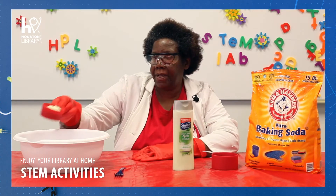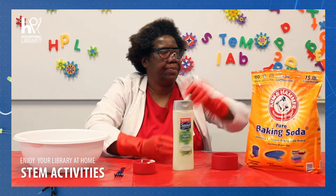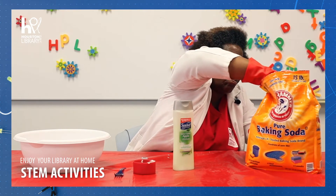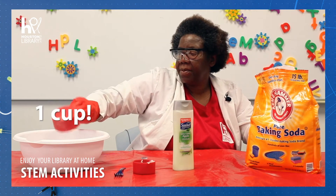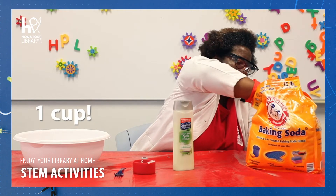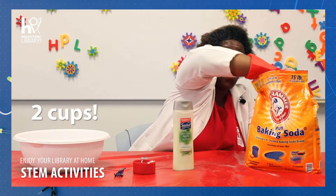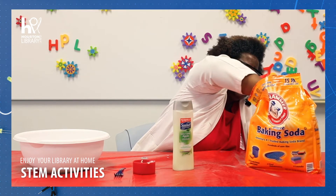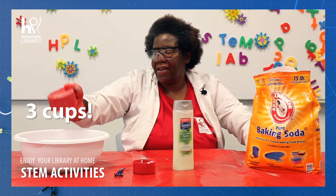Now we're going to put it in the bowl, and now we're going to add our baking soda on top. That's one cup, that's two cups, and one more cup, and our final cup.